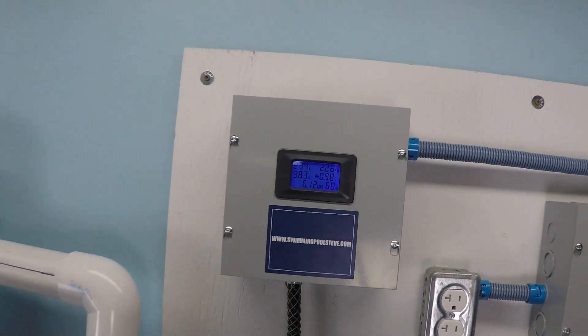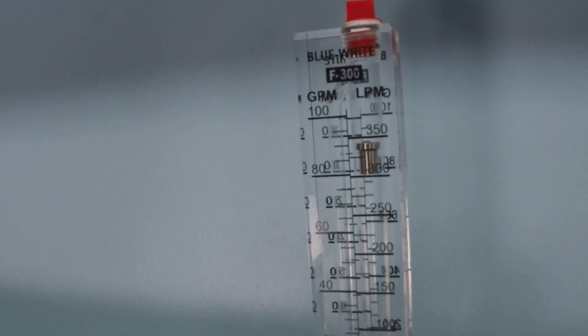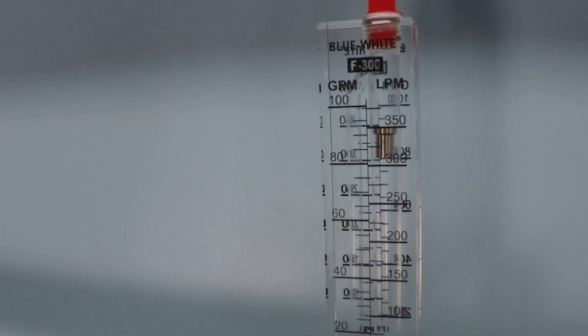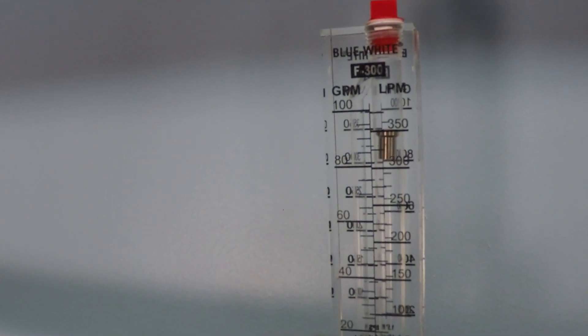It does consume more power, but our flow rate is now in excess of 90 gallons per minute. So we went from about 78 to about 92 gallons per minute.